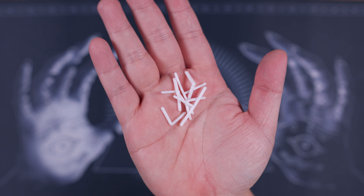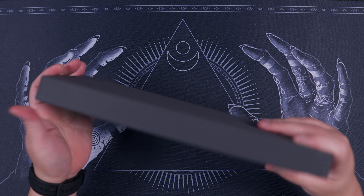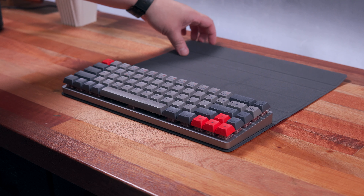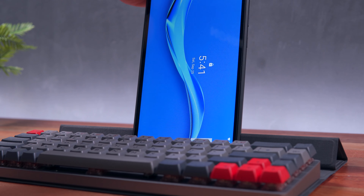By the way, we also have these little rubbers — I don't really have an idea about their purpose. Finally, the EpoMaker NT68 comes protected by a sort of multi-purpose cover. This cover slash stand allows you to use the keyboard alongside your tablet or smartphone without having to buy a separate accessory.